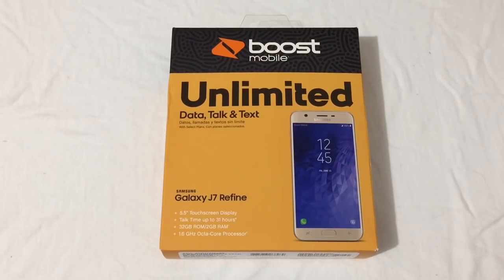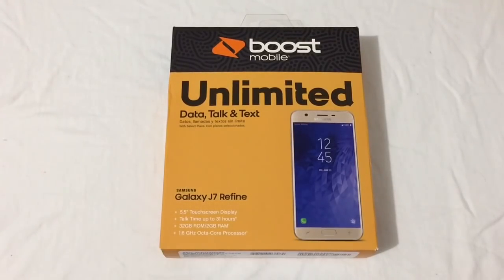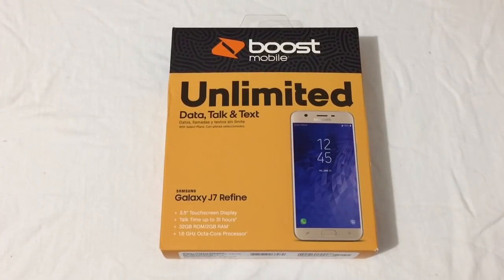Hey everyone, RJ here with CV Tech, and today I'll be doing an unboxing on the Samsung Galaxy J7 Refine on Boost Mobile. Let's check it out.